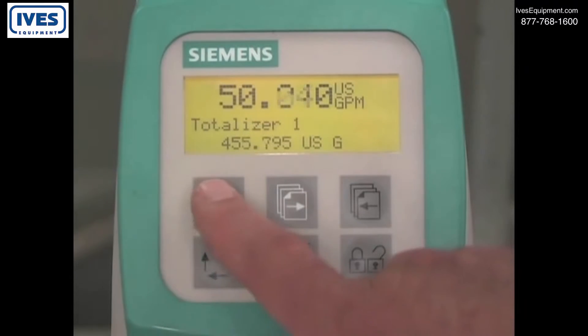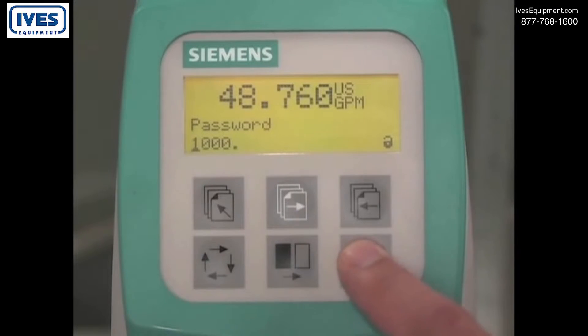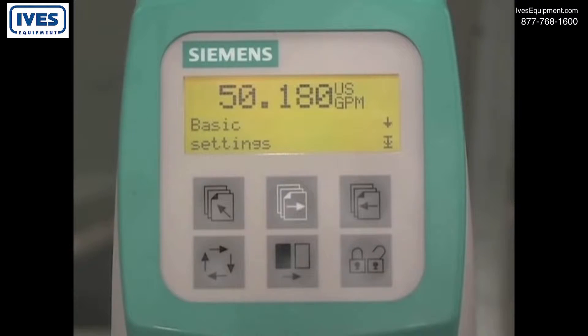Hold the top up key for two seconds. You will be prompted to enter the password. The factory default password is 1000. Press the lock unlock key, then press the change key, then press the lock unlock key to enter the value. You are now in programming mode.